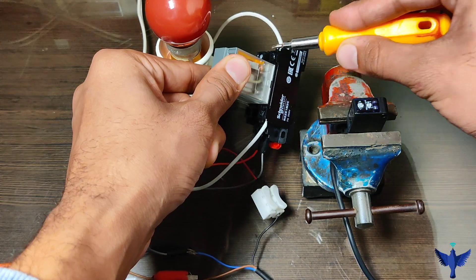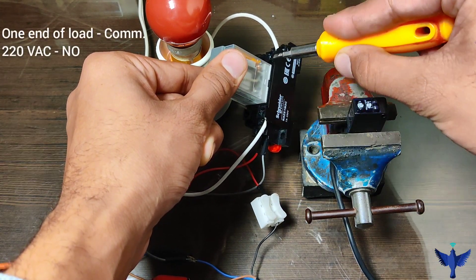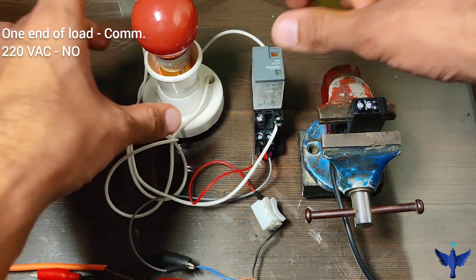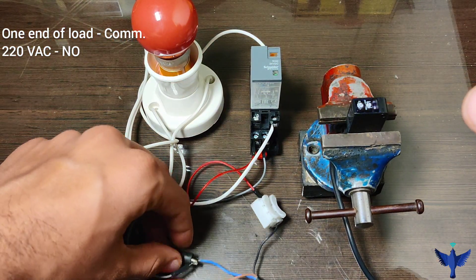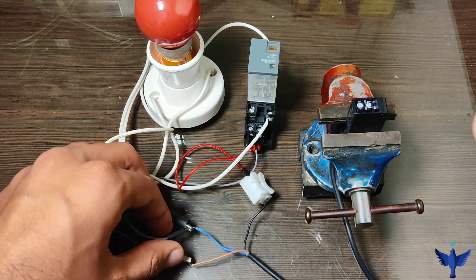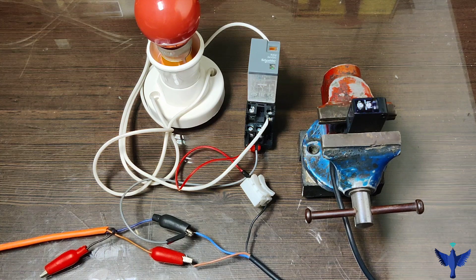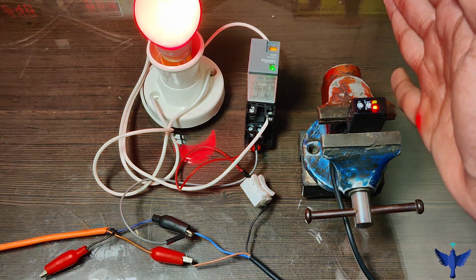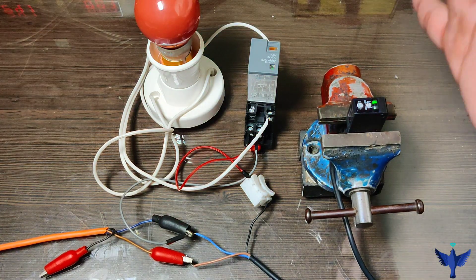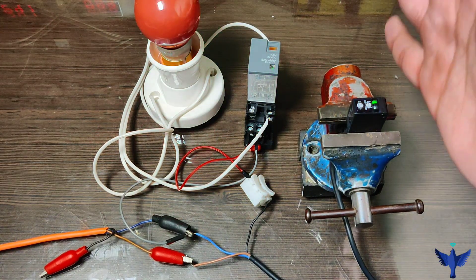Now let's connect a load. One end of the load is connected to the common terminal and the NO connection has been connected to the AC mains power supply. I have turned on the supply and the sensor is in operating condition. When the target comes in range, it gives the output and the load — which is our bulb — turns on. We can see it operating.